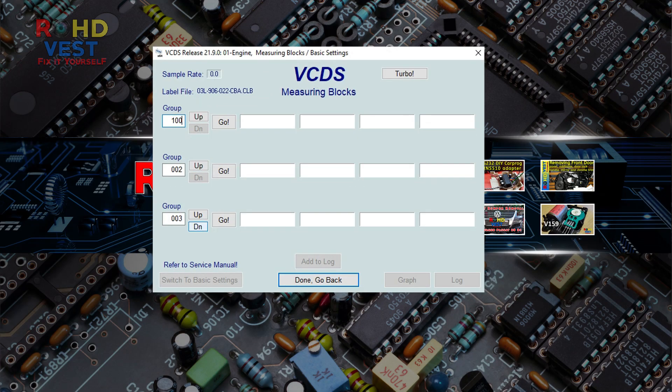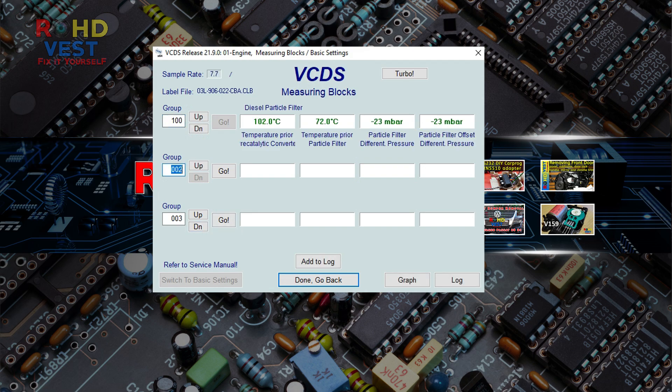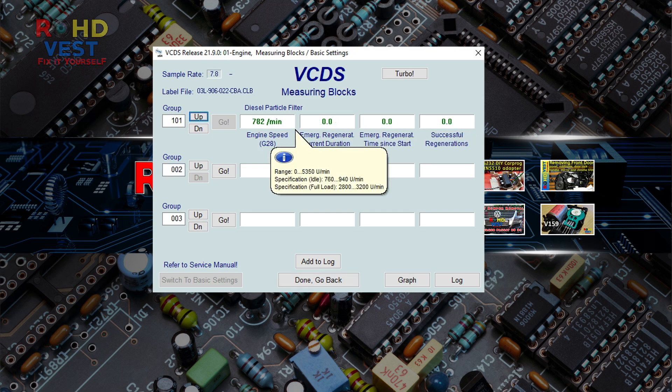The pressure difference measured by my sensor was a negative one — at first smaller, then bigger and bigger. In the end the ECU showed error P0473, at first rarely, after which more and more often.